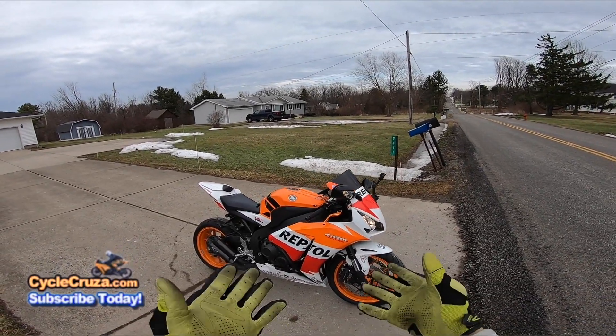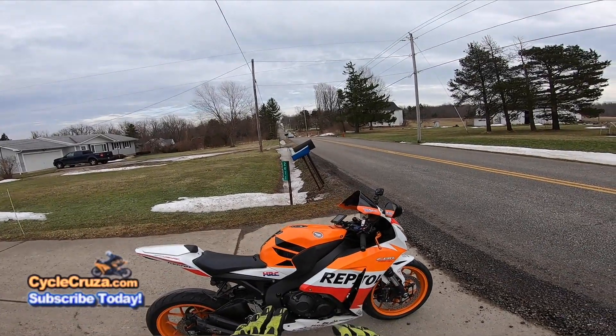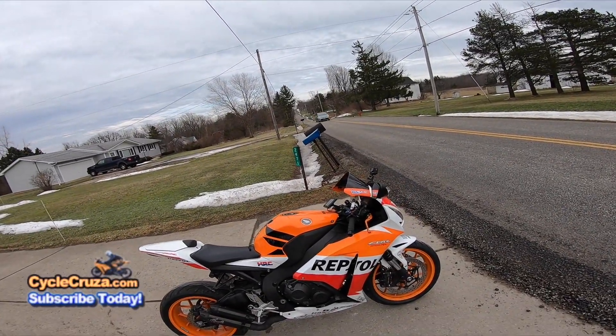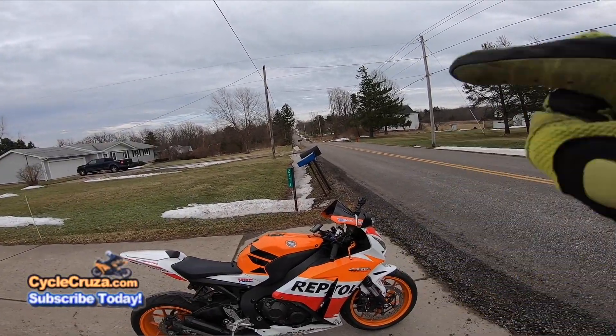Some of you guys think this Honda Repsol design is corny, that this was a corny mod that I did to my bike. But in this video I'm going to talk about five corny mods that are really corny.